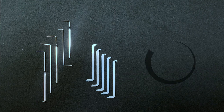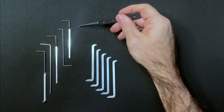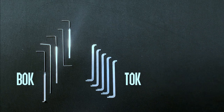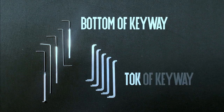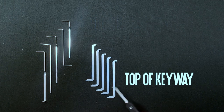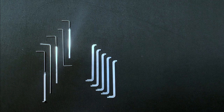In order to apply rotational pressure to the plug you'll need a tensioning wrench. You can basically divide tensioning tools into BOC and TOC, which are acronyms for bottom of keyway and top of keyway respectively. It's a good idea to have a selection of both when starting out, because you'll find that some locks open more easily using one method of tension than another.